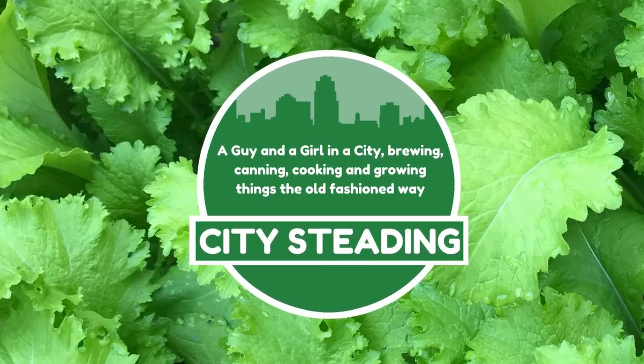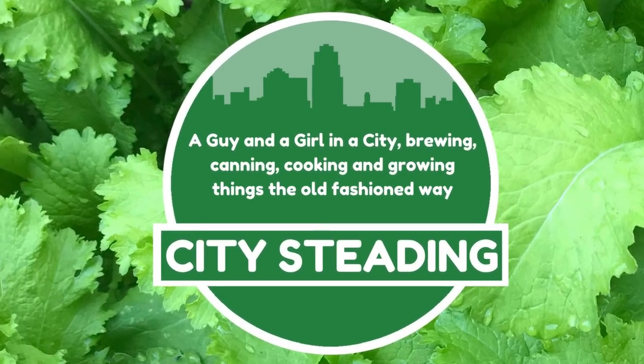So, how does my basic cider taste? Let's find out. Hi, I'm Brian. And I'm Derica, and you're watching City Studying.